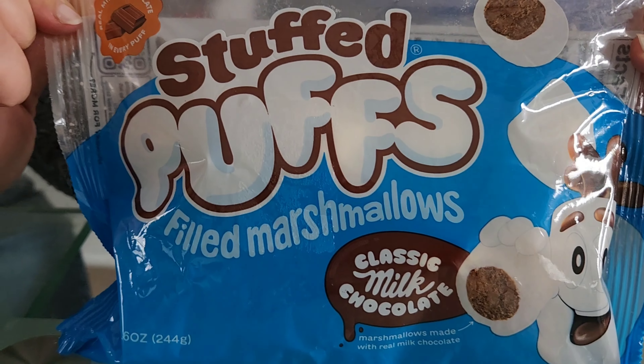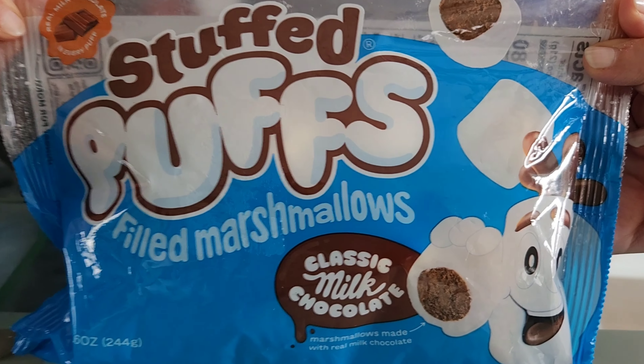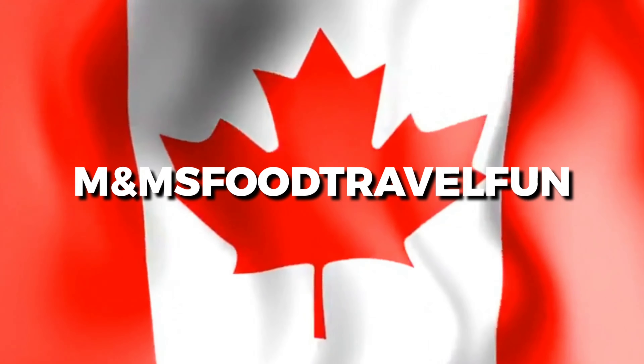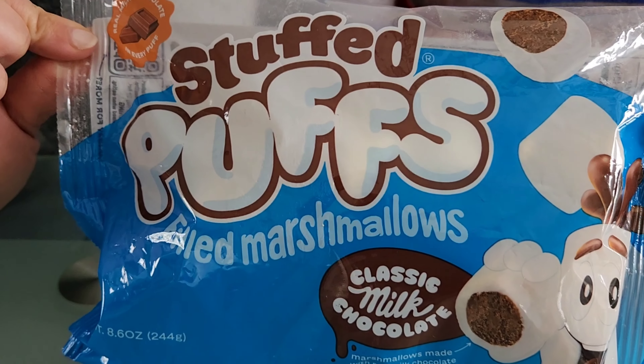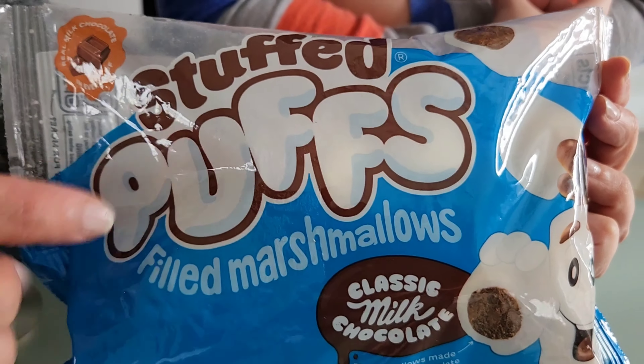Guy's Stuffed Puffs! Classic milk chocolate inside the puff.